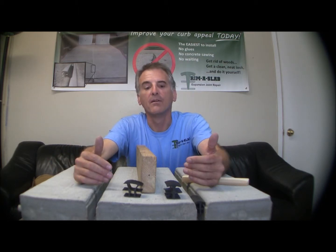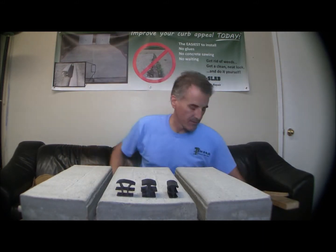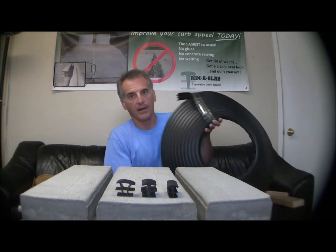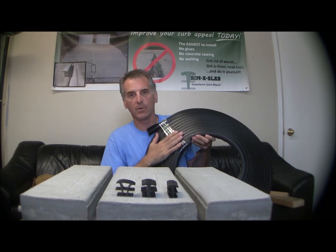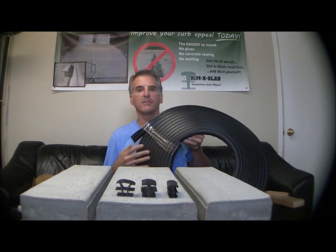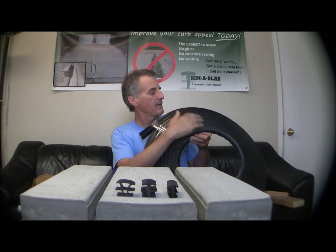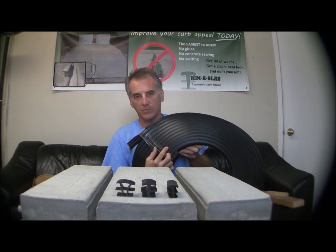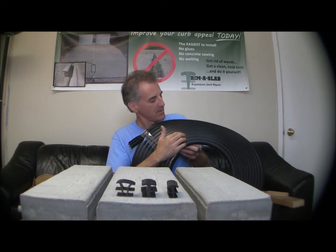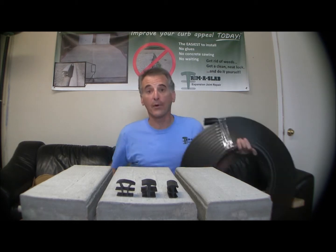And of course they're available in black or gray. There's one other thing I wanted to show you. When you go to the hardware store looking for Trim Slab, or you're going to mail order — when you order a three-quarter inch, it's going to come in a 50-foot roll. A 50-foot roll is going to be about two feet in diameter and weigh about 15 to 18 pounds. You can see there are a lot of revolutions in this roll, so when you see a roll that has 10 or 12 wraps, you've got a 50-foot roll — it'll be three-quarter inch.